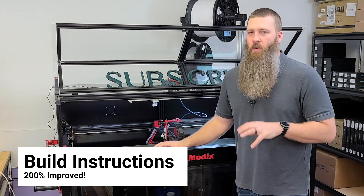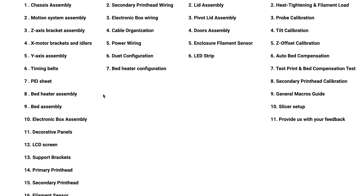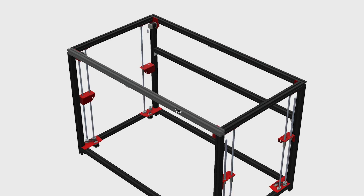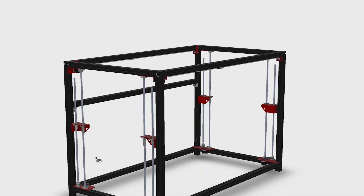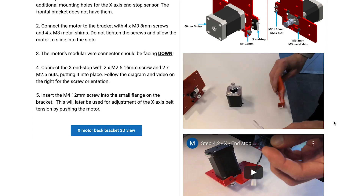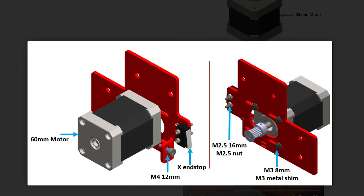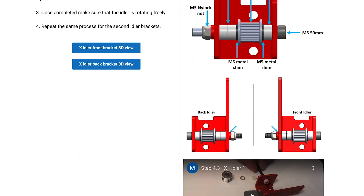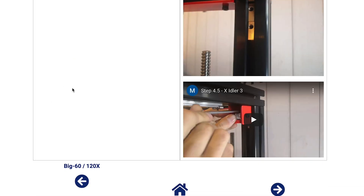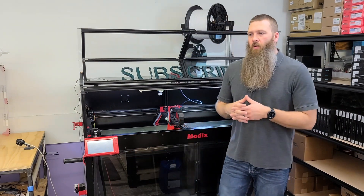The assembly instructions have also clearly improved — they spent a lot more time putting together clear instructions for version 3 compared to version 2. There's still room for improvement, but they have a feedback section at the bottom of every page so you can help make it better. Since our first batch machine to the ones we're currently assembling for customers, the instructions have improved considerably: better video clips, better explanations, better pictures you can zoom in on — none of that was available with version 2.